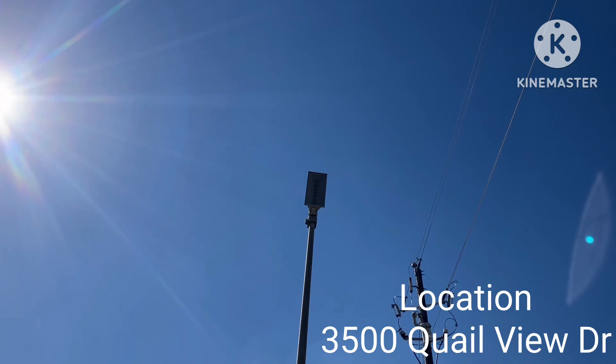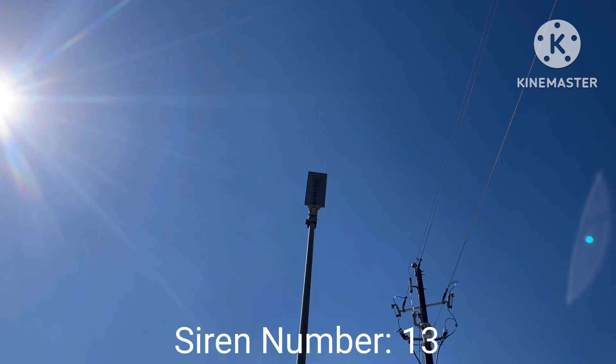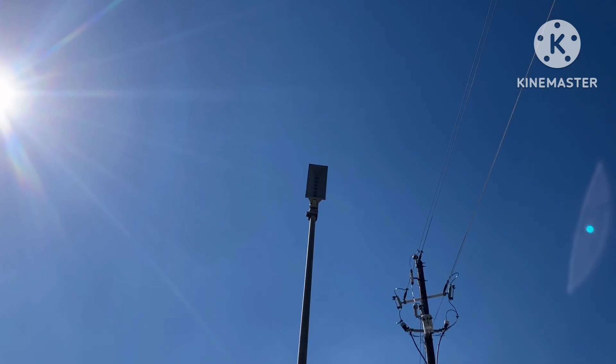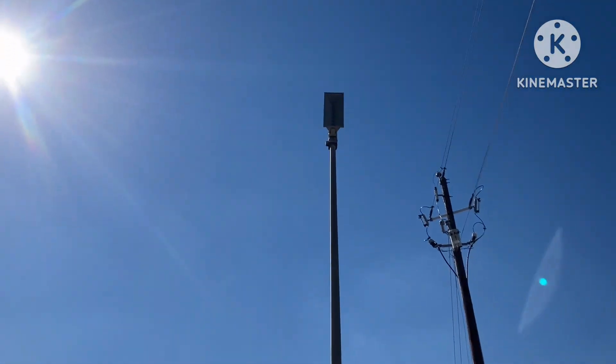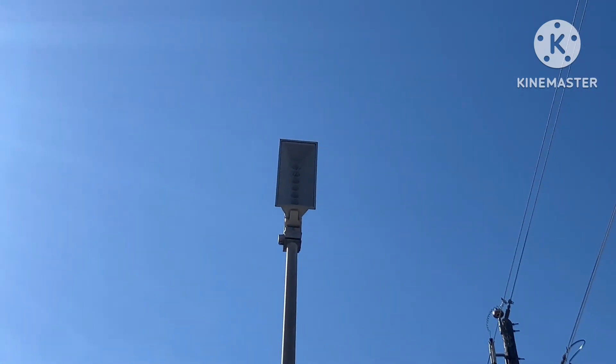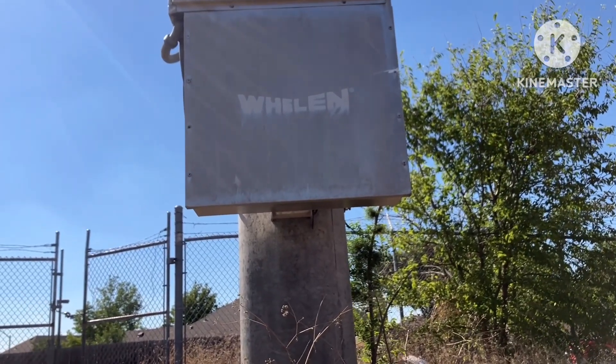Here is siren three out of five. This one is a Whelen WPS 4008. I actually had to squeeze through the little gate, but it was not that hard since I could fit in. This is just a casual 4008 with an ESC 2030, but I just realized this one also has no box — there's no white box, nothing special.